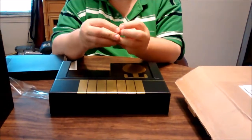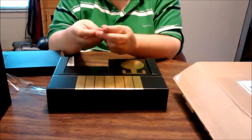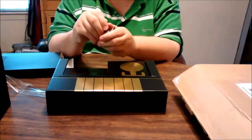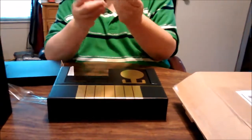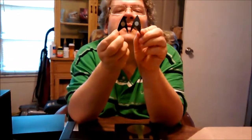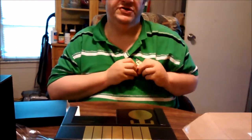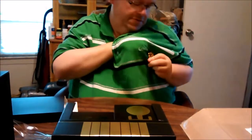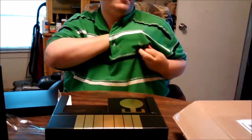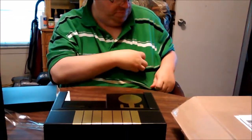There we go. If I recall correctly, it's on there with a magnet. See — this goes on the inside of your shirt, and this goes on the outside. There.